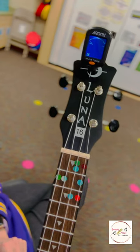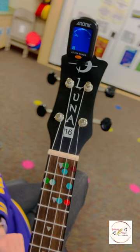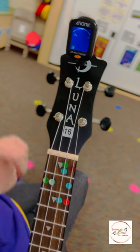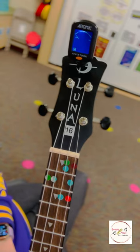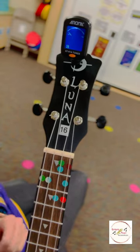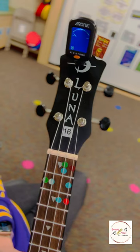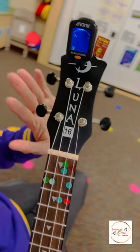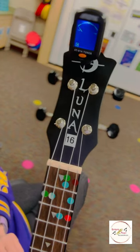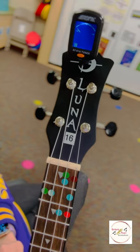Now we're going to move on to our E and A strings, which are on the opposite side of the headstock. If you look closely at the headstock of the instrument, the strings are wound in the opposite direction. So that means that on the E and A side, the direction in which you turn the peg to tighten or loosen the strings is actually the opposite of what it is for the G and C strings. For G and C, in order to tighten the strings, you would turn it away from you. But when you're turning it away on this side, it's actually loosening the string.